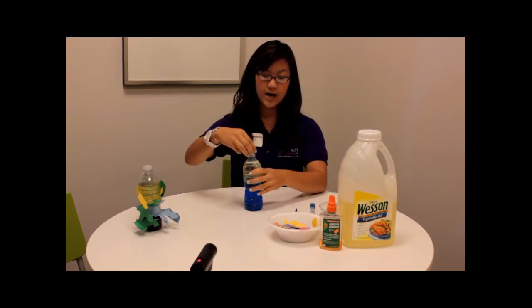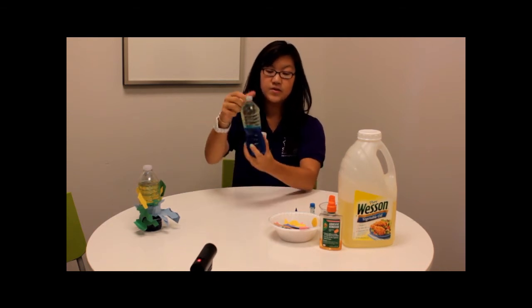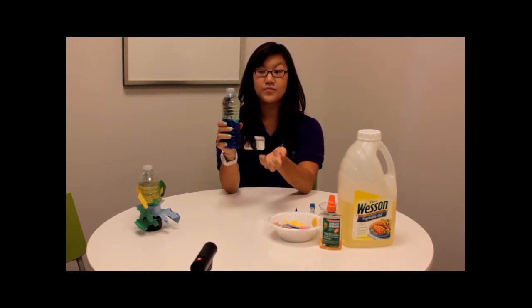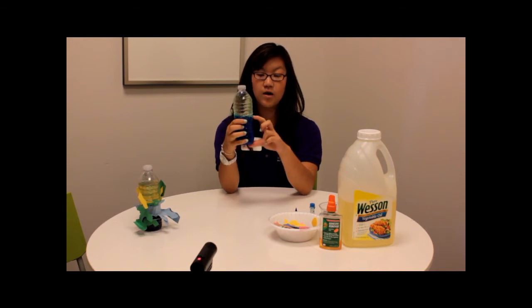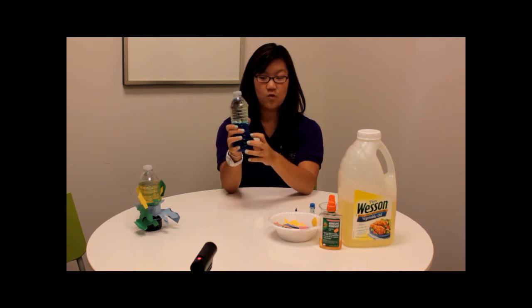Alright, and once you have that, you can just cap it off and you're pretty much finished with the experiment portion of this. You'll notice that because the water is colored, you can really clearly see that the water sinks and the oil rises.